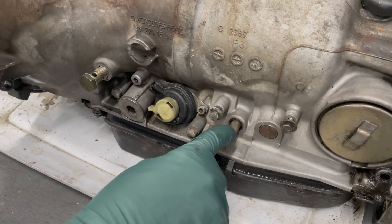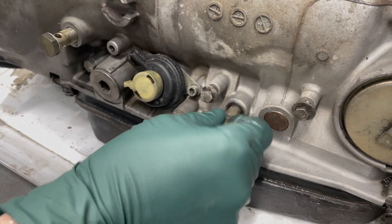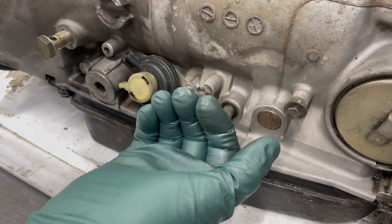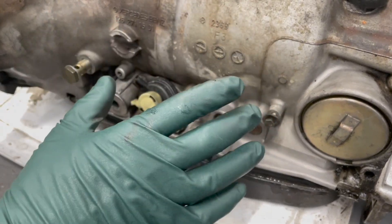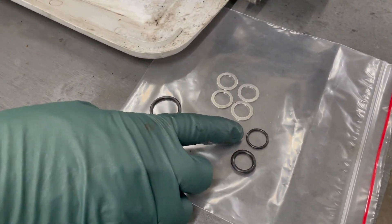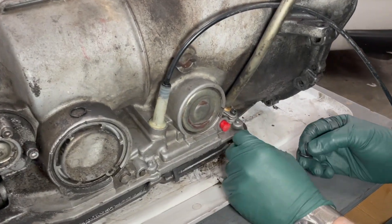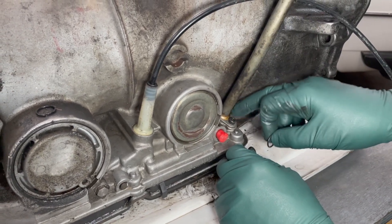There's another area that leaks — it's not real common, but when it does it's a real pain. That's the shaft that controls the shift, and the o-ring is only accessible from inside the transmission by dropping the valve body, so I will not be covering that particular leak here. There are two other o-rings on the other side that we'll try to replace. The larger one is for the fill tube that runs down and bolts right into the housing.